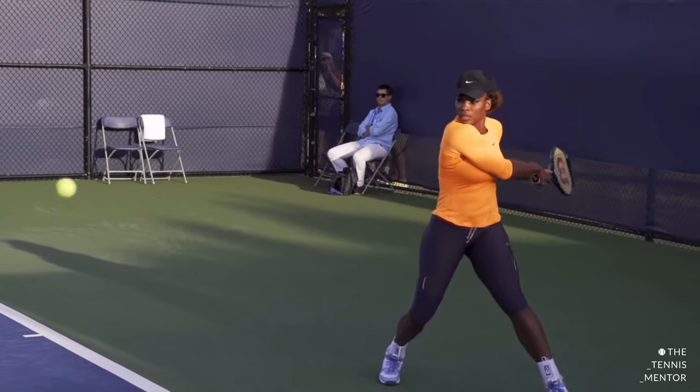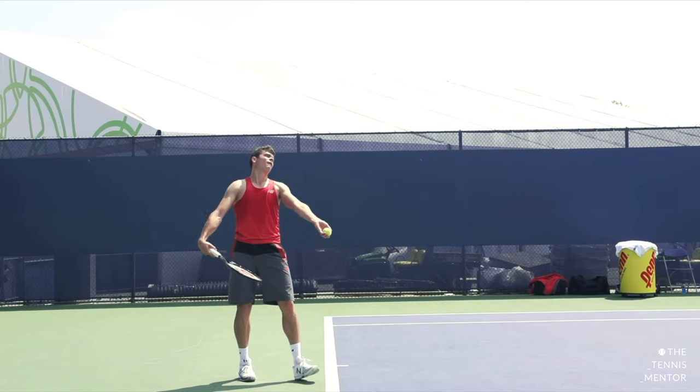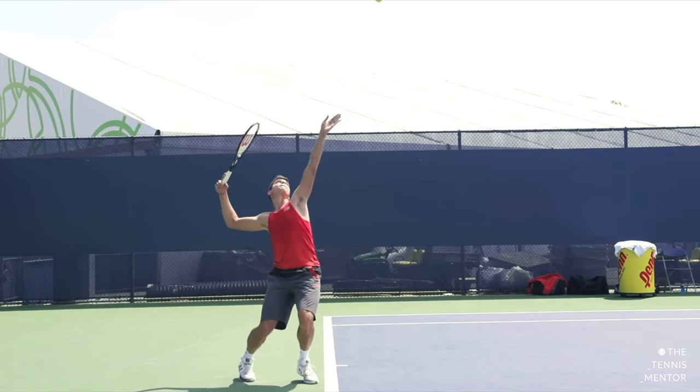Another example — I've had a player question why we're working on a neutral stance backhand because Serena Williams hits with an open stance. I've even had someone come onto court changing their serving stance after seeing how big Milos Raonic serves, wanting to see if turning their racket face upwards in the setup could help. Now, there are lots of things you could copy from professional tennis players, but it's about understanding what is right for you.